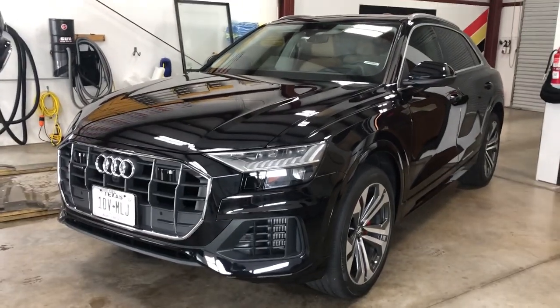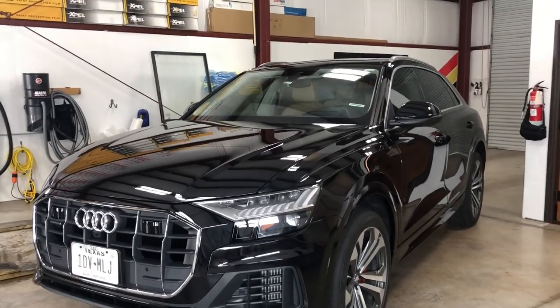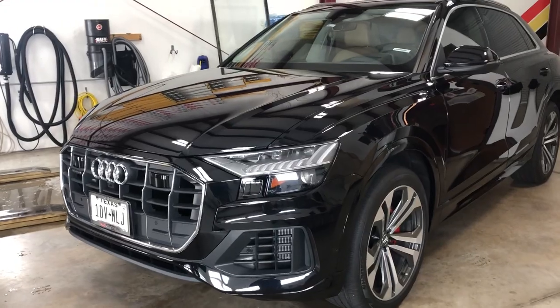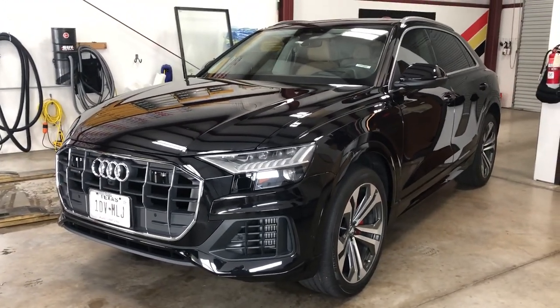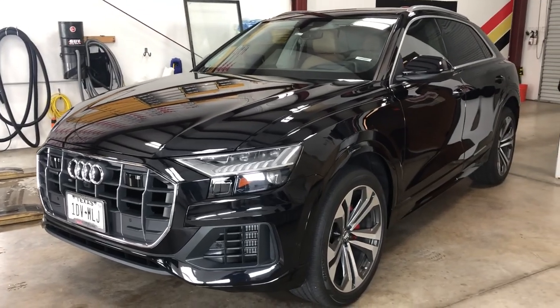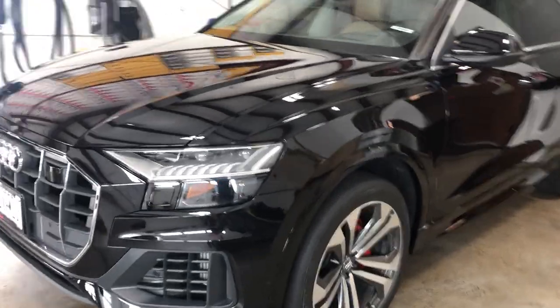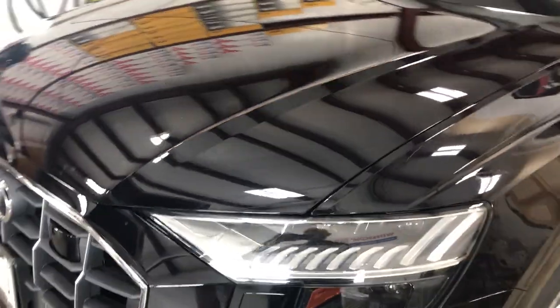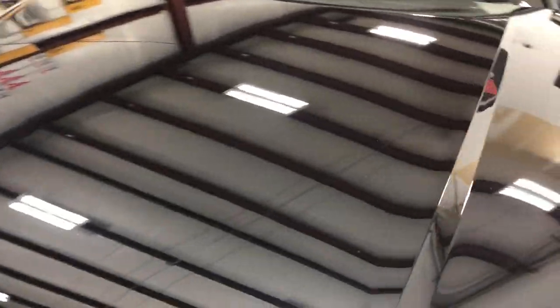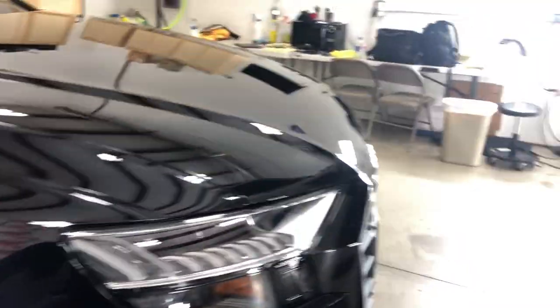Good morning, Clear Bra North Dallas, working the overnight shift here in Argyle about 4:30 in the morning. Sometimes we have to work a little extra diligently to get these cars out for our clients. Just a real quick show — Audi Q8 2019, this one just got a full front and rockers. We're finishing up; they all gotta be cleaned up still, but I thought I'd just run a quick video to show you the work before we get done and kind of how it is in the process.